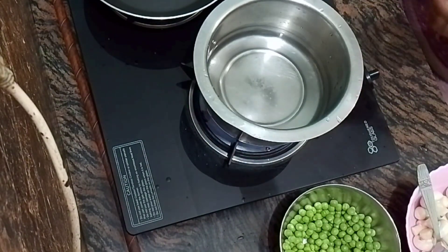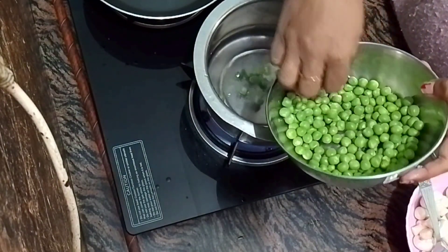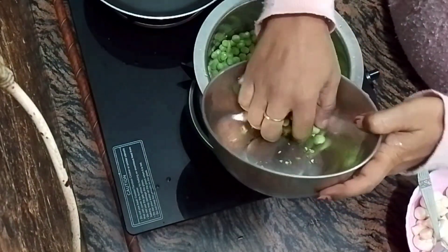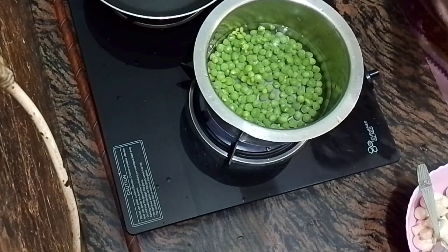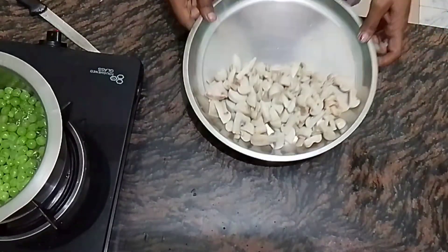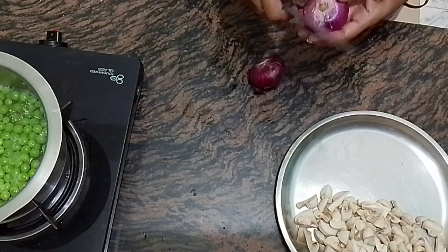Now we have taken fresh water. We will boil the mushrooms for 4-5 minutes so they are about 95% cooked, because we will cook them again later with the rice. We will cook them a second time at the end. We can cut the mushrooms after boiling, while they are still hot.